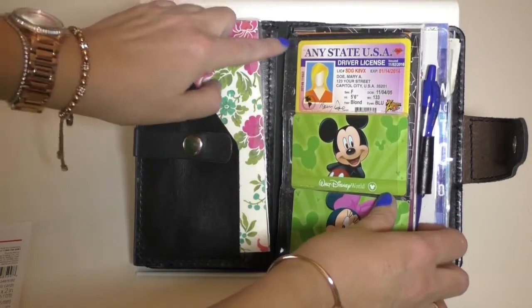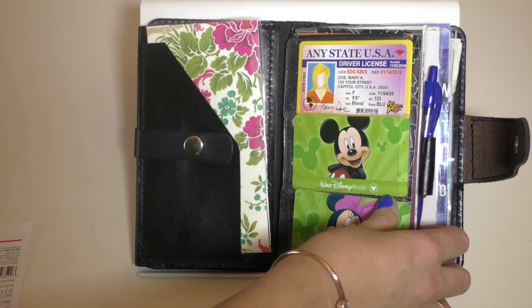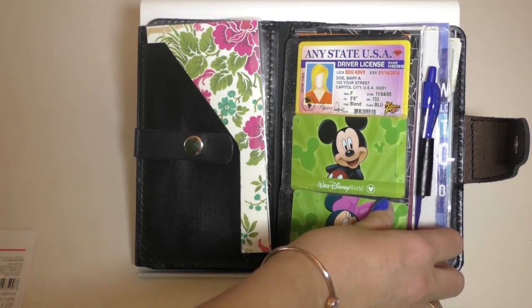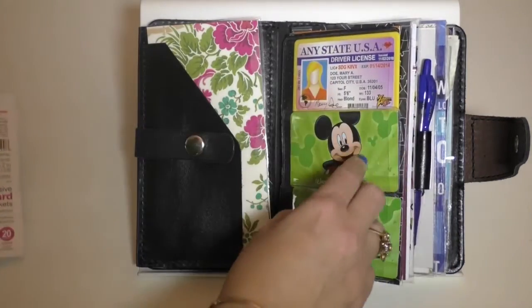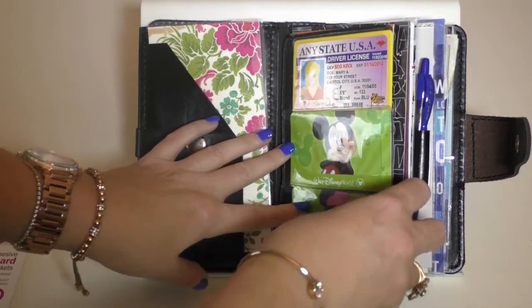What I did was gussy it up a little bit — I put glitter washi tape to reinforce the spine a little bit. There are four elastics. I also got these Office Depot business card adhesive pockets, and I put pockets on the folder for my driver's license, my business card, and credit card.